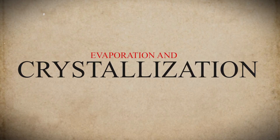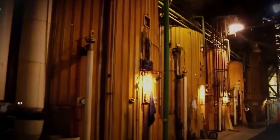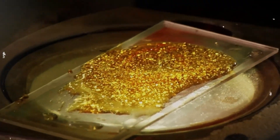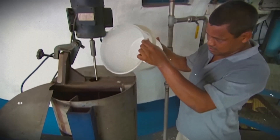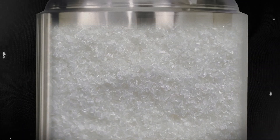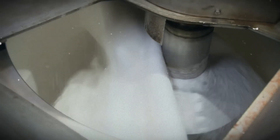Step 4: Evaporation and Crystallization. Now that the sugar juice is clean, the next step is to remove most of the water and turn it into sugar crystals. The juice is heated in large boiling tanks, where the water slowly turns into steam and evaporates. As the water leaves, the juice becomes thicker and more concentrated. When it reaches the right thickness, tiny sugar crystals start to form. To help this process, the factory adds small seed crystals, which act like starter points for more sugar to grow. The liquid is then carefully cooled and stirred, making the crystals grow bigger. At this stage, the mixture — a thick syrup filled with sugar grains — is called massecuite.